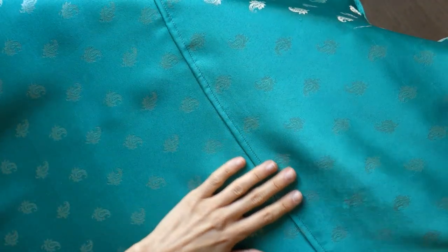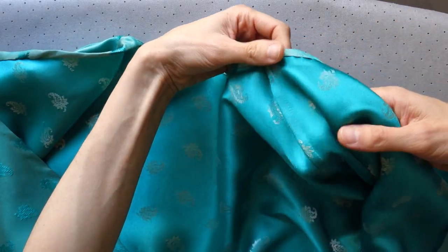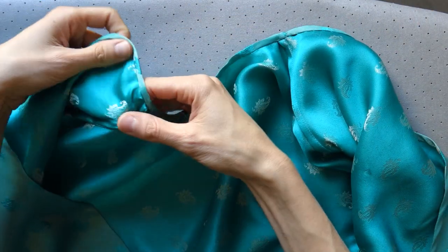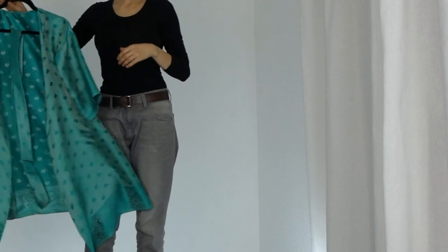Oh, have a look at the gorgeous French seam that you made. No fraying, no ugly stuff. Look at our shoulder — beautiful! Alright, time to try the kimono on!